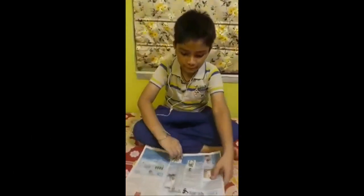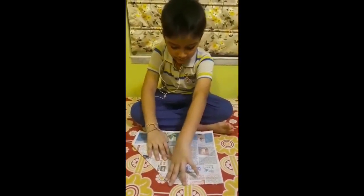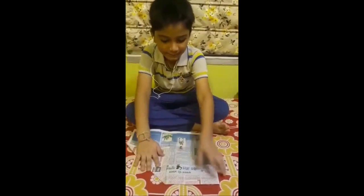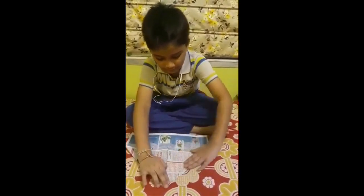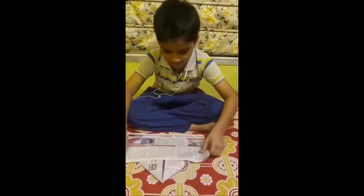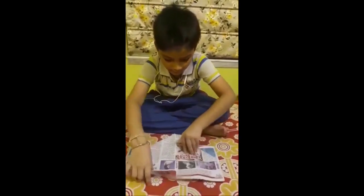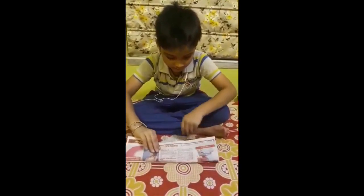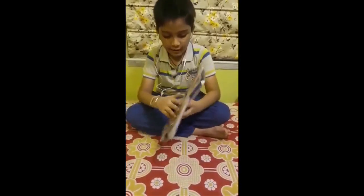We just need a newspaper. First we will make a crease like this, and the second crease like this. We will take this up here. Now this cannot be moving. Put it like this, and it should be equal.